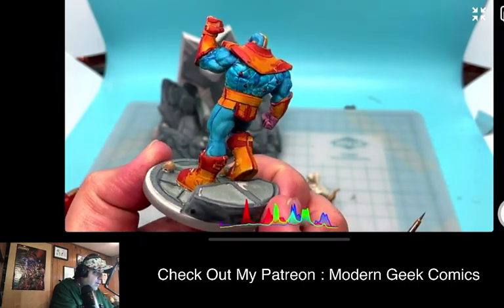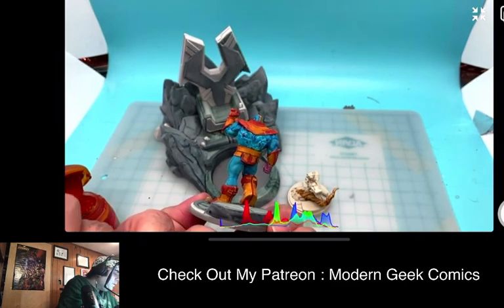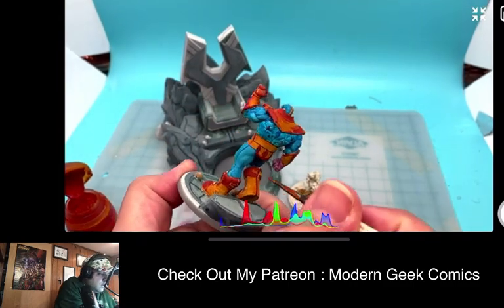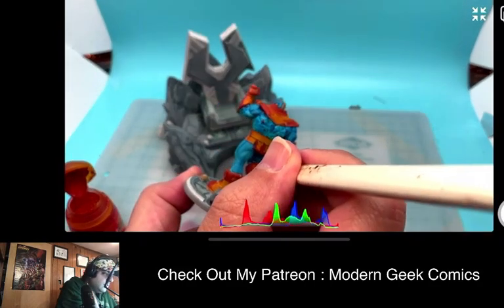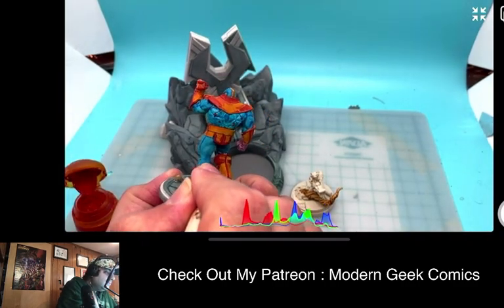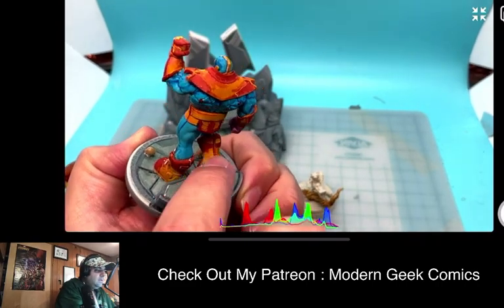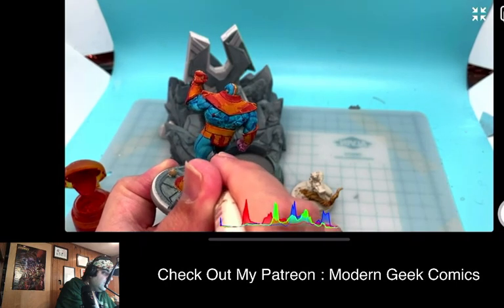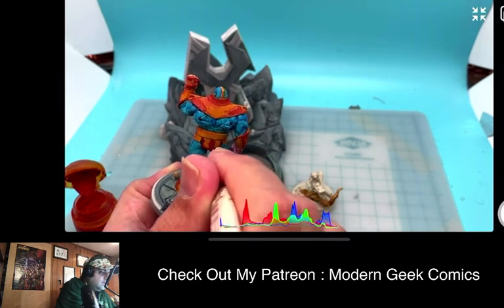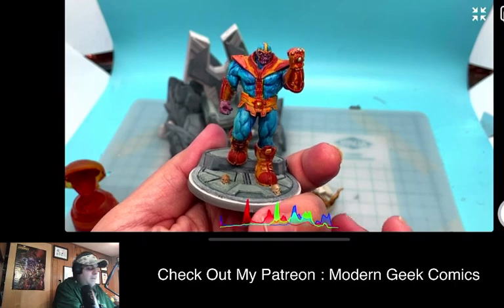I'm noticing there are a lot of little ones — yeah, there's a lot of little touch-ups I gotta do. So I take it back when I said that he's done. This is something I've been fighting against with the yellow — that yellow is starting to show its age. I have to be careful as I'm painting with it.